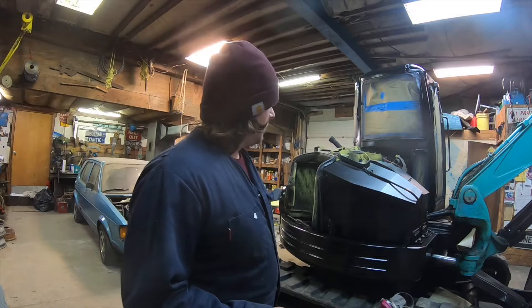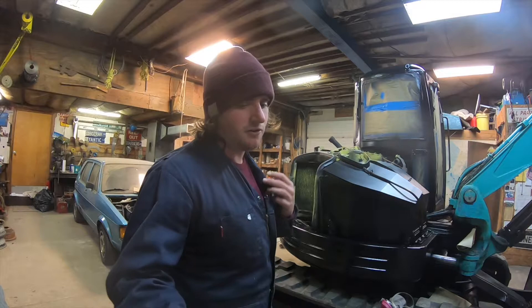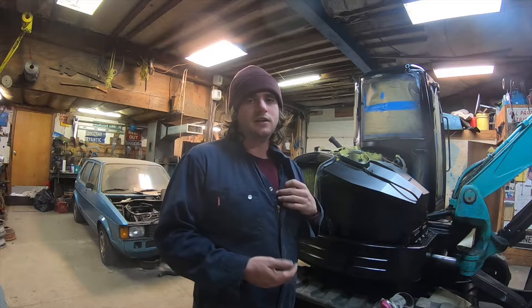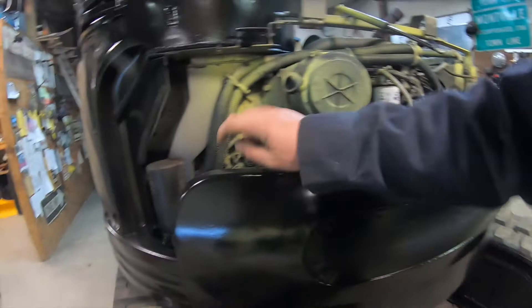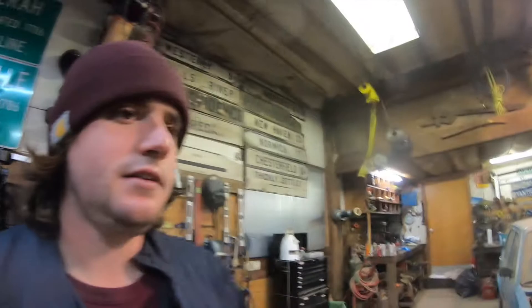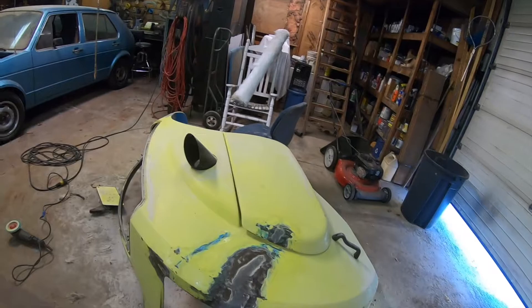I looked it up online and found you're supposed to use a hardener of the same brand as the oil paint. So I went back to Tractor Supply, got two containers - a whole pint - of that matching hardener, came back, mixed the paint up, and sprayed it again. I'm really happy with the results. It's really nice and shiny, looks great, and the paint is really hard.